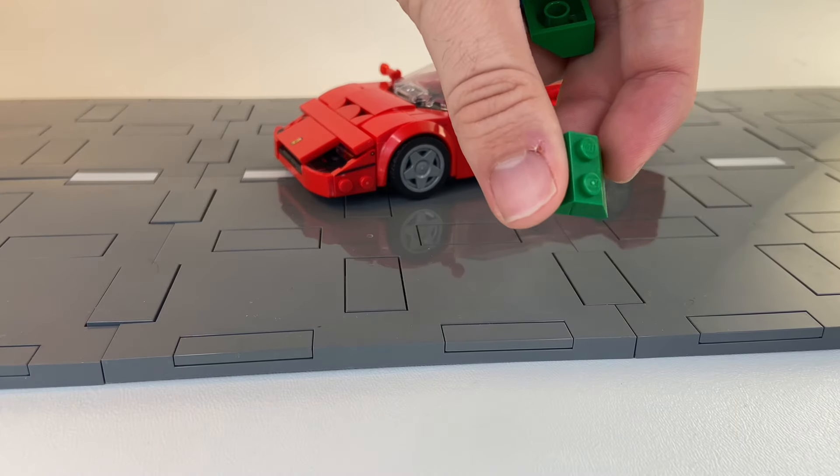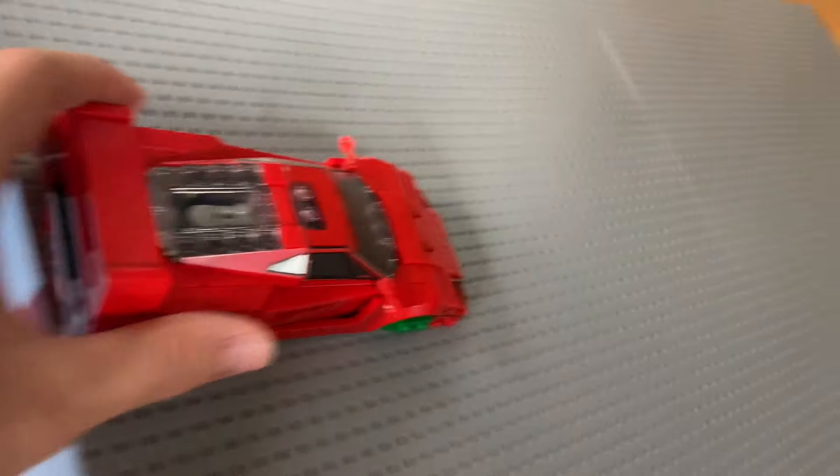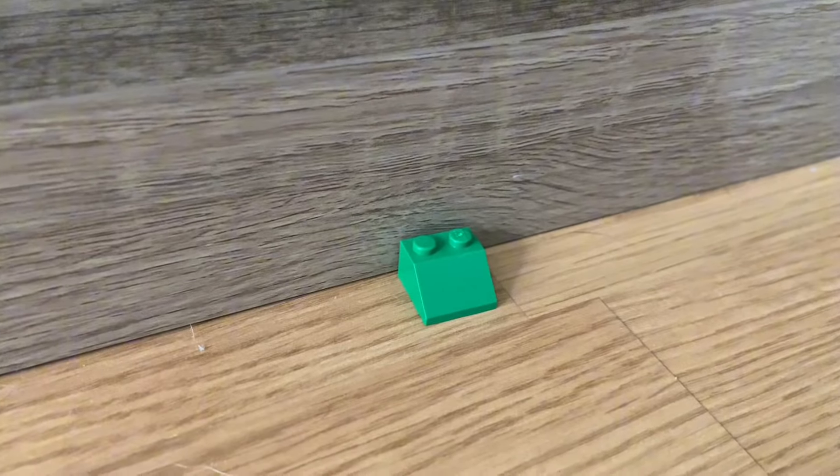Let's try LEGO slopes first. And we got the slopes on. Ready, let's go. It's not very far. We'll use these pieces to mark how far each car goes.